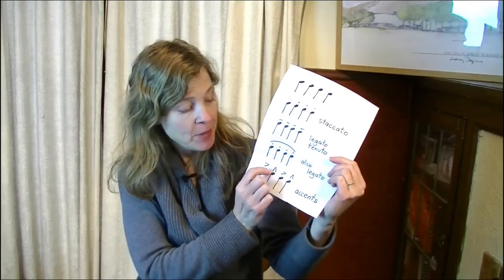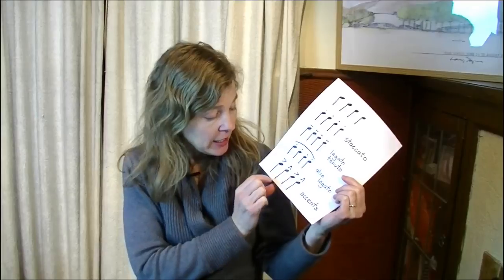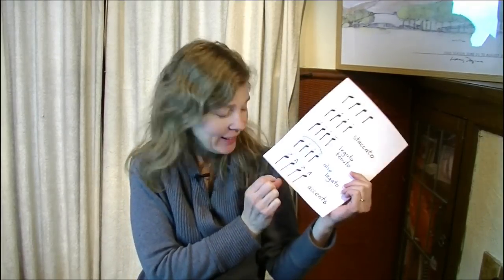Sometimes there are other markings you might see in the music. Often with these upright accents we'll see what's called a sforzando, abbreviated SFZ in Canada or England, SF for many other parts of the world. A sforzando is kind of like an extra strong accent — that's a pretty common marking you're going to find as well.